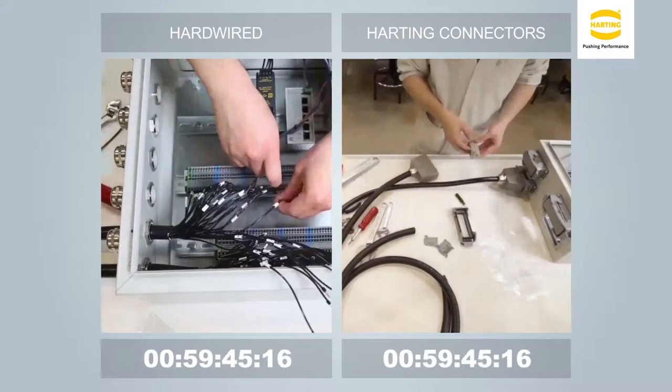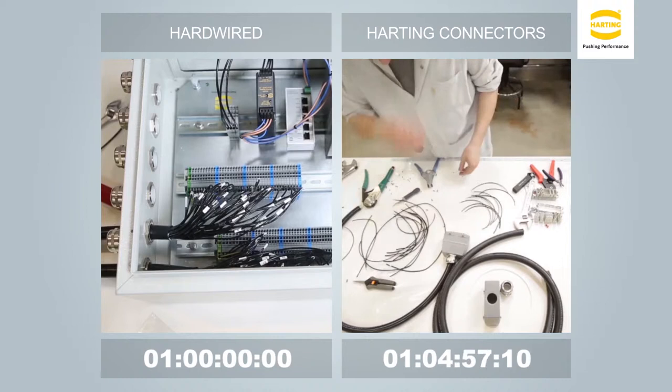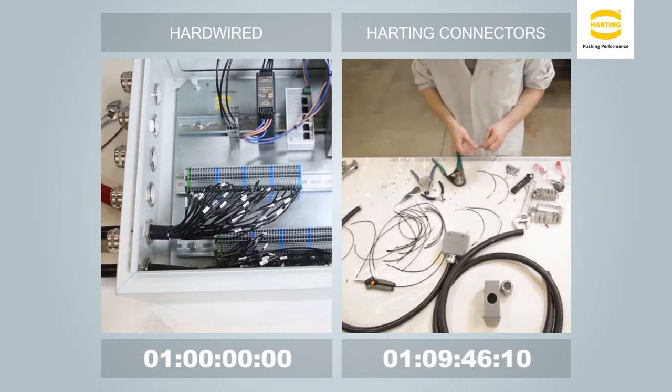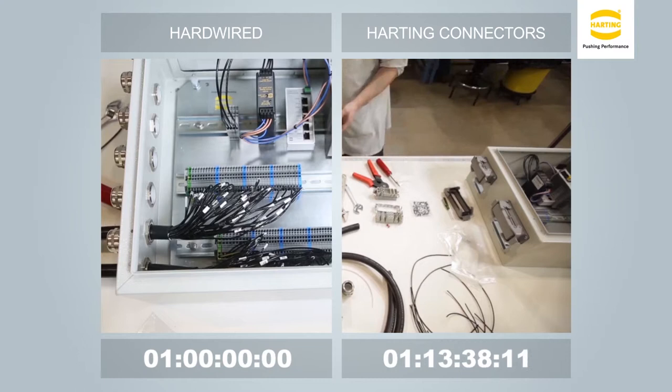A blended time was used for this video. At this point, the initial hardwired installation is completed as the connectorized solution is being installed. The video details the assembly and preparation for a connectorized solution that requires 1 hour and 35 minutes for the initial installation, compared to the hardwired system on the left that requires 1 hour.